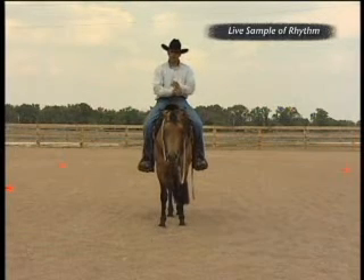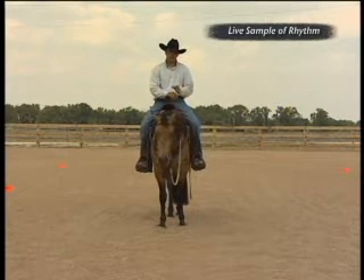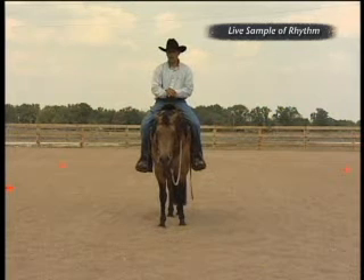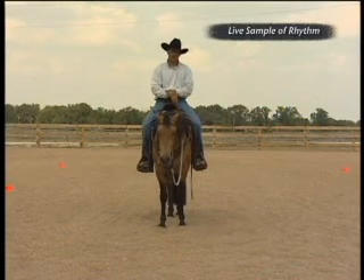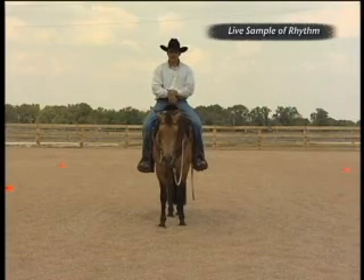Through all that, we're also looking for our basic controls: go, stop, left, right, back up and stand still, and relaxation, flexion, and strength. All those things have to come into play to do these exercises correctly. We're going to do them five to seven times correctly, and then we're going to swap sides from left to right, whichever way we decide to start.